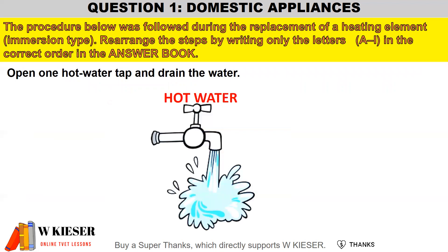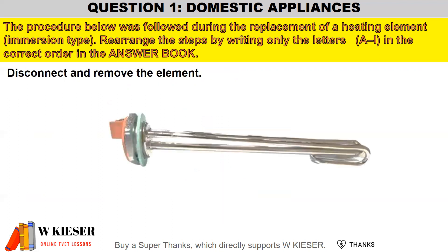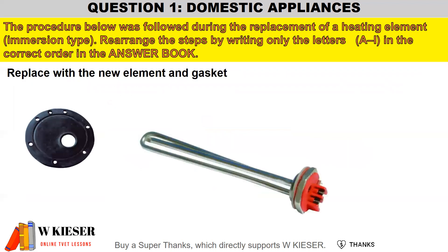Open the hot water tap and drain the hot water from the geyser. Then disconnect and remove the element.